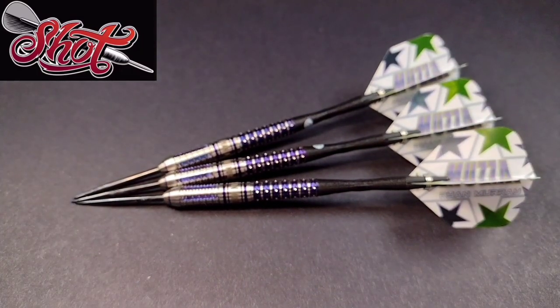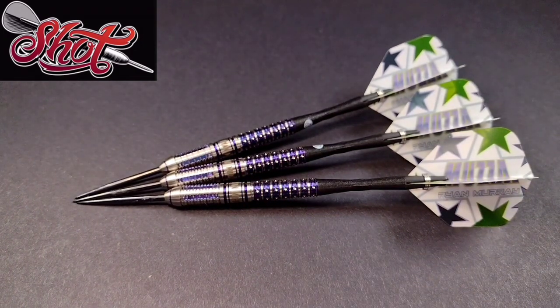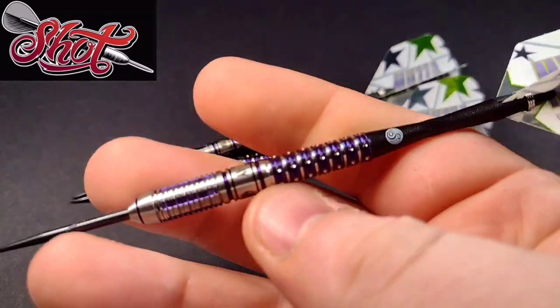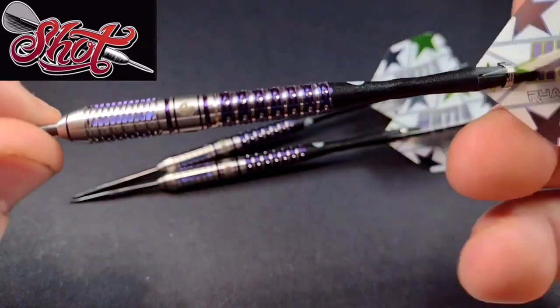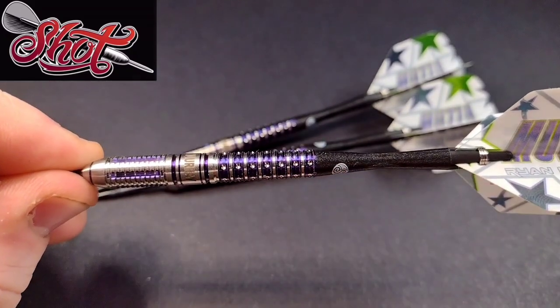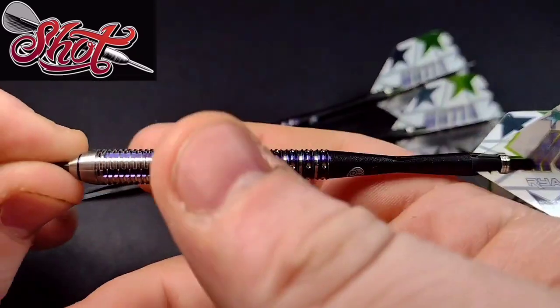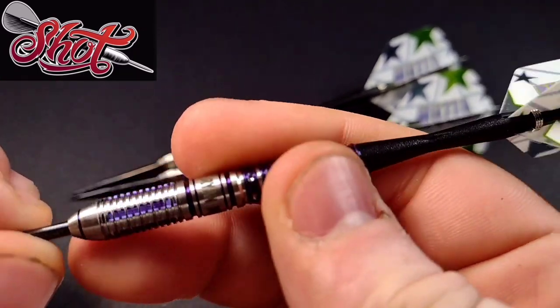The width at the widest point is 7.1 millimeters, so it's a thicker dart. It's also front loaded — quite front loaded. The grip level on a scale of one to five is probably three and a half pushing a four, so up at the higher end of grip. They look absolutely stunning with that purple titanium nitride — a bit like the Orever Genius darts. You don't see the purple often, and with that grip at the front it's going to be really good for front grippers as well as rear grippers.